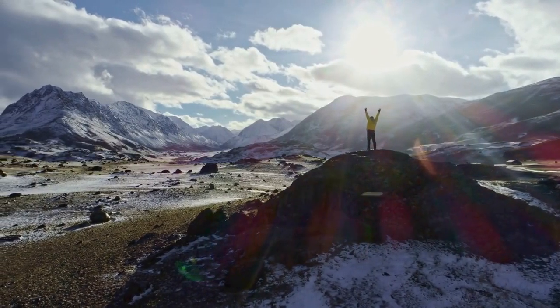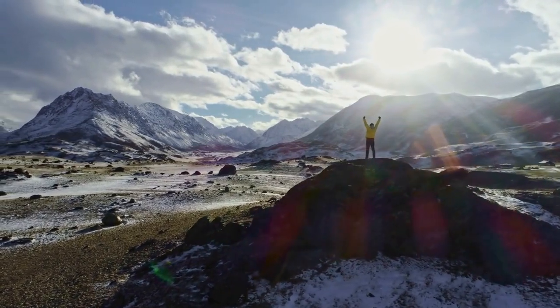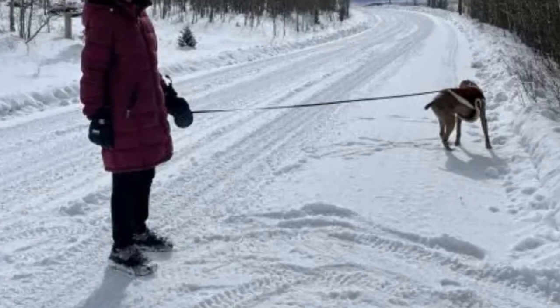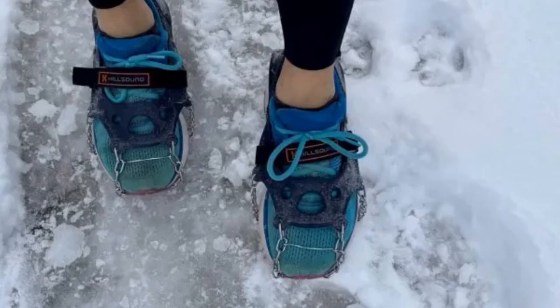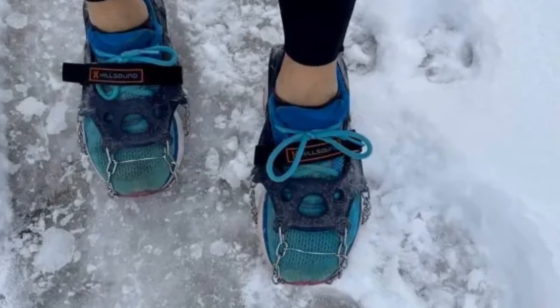But for those of you who love winter hikes and want to keep exploring the trails safely, the Hillsound Ultras are definitely worth considering. If you want the full scoop on our experience with these crampons, click the link in the description for our full written review.